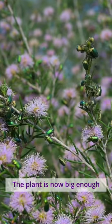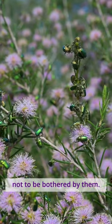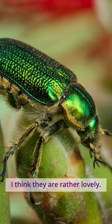No worries, the plant is now big enough not to be bothered by them. The beetles certainly don't bother me — I think they're rather lovely.